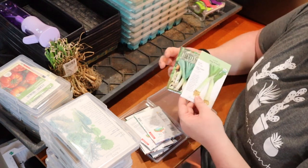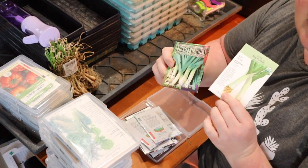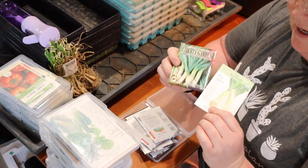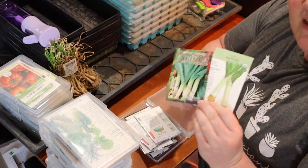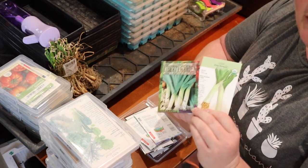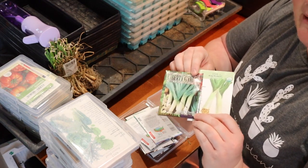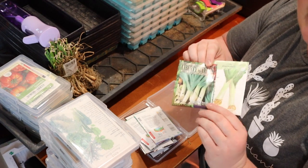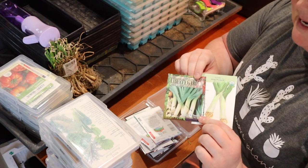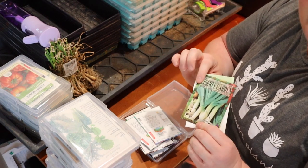Also in my onion container I have leek seeds. I thought I killed these — I only had two good starts last year because I didn't keep them well watered. But they grew into two giant leeks that I was harvesting all the way until November because they're frost tolerant. They took all summer to grow but were so good. I'm definitely going to try leeks again because I use them a lot in cooking in place of onions, just for a different texture and flavor.